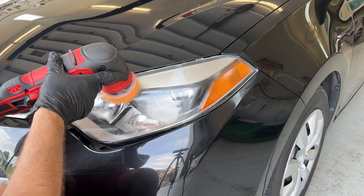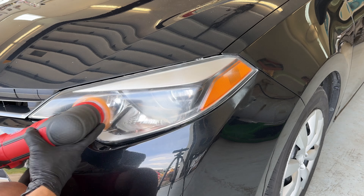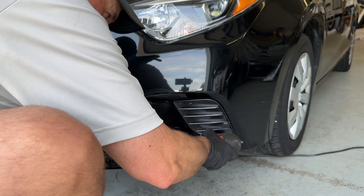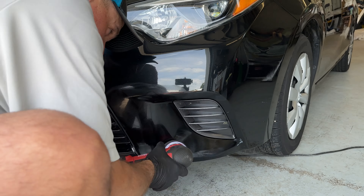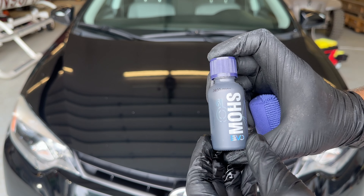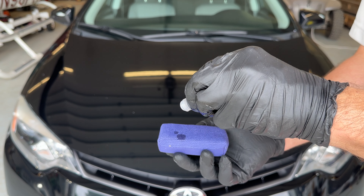I don't have a 1-inch polisher, so I just put some Perfect Finish and some Correcting Cream on a microfiber towel and was able to polish that area. Then I used my 3-inch Griot's Garage polisher to make sure I hit the window extensions, and I also hit the headlights because they had a slight haze — Toyota vehicles are notorious for those headlights getting foggy over time. I made sure to polish that off so I could apply ceramic coating to protect it from getting that haze buildup again.